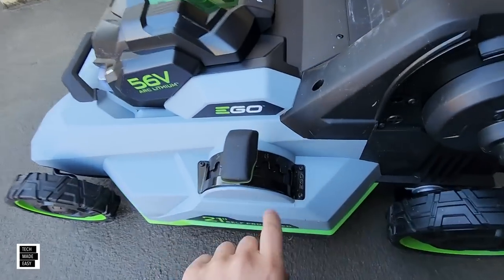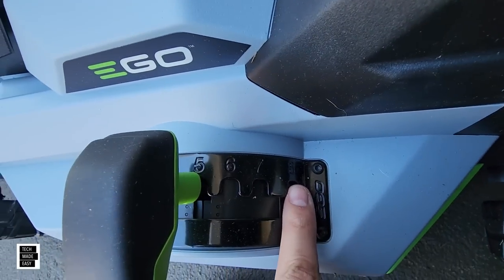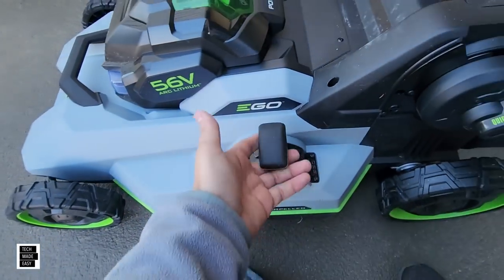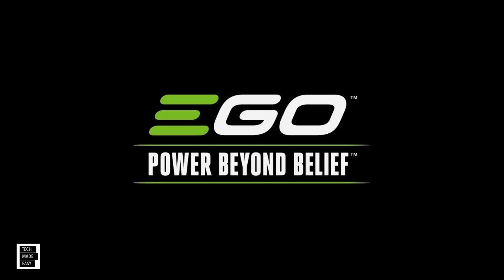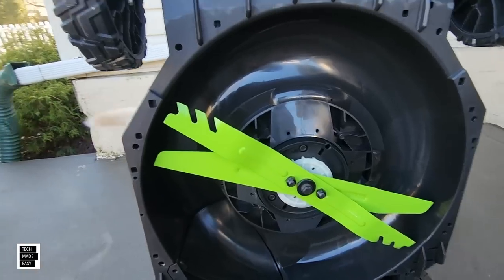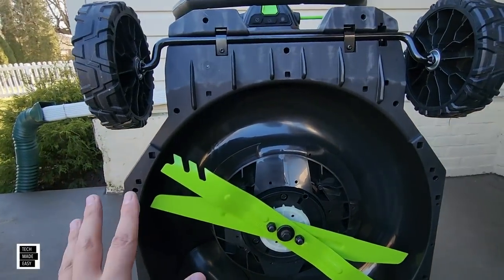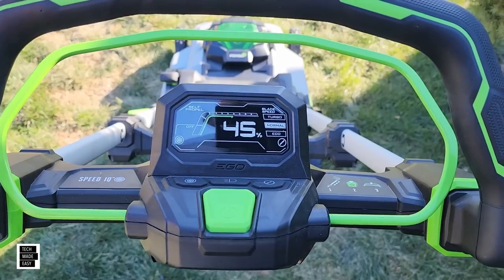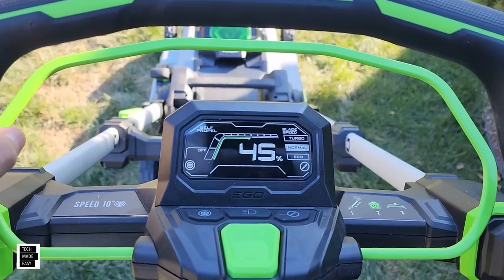Yep, we spent over $1,200 of our own money. This is not a sponsored video, so we're going to ask you for those thumbs ups big time. We're going to take a close look at this, we're going to unbox it, and we're going to do whatever we can, obviously in the wintertime. This is how we roll, so let's go ahead and get this party started.